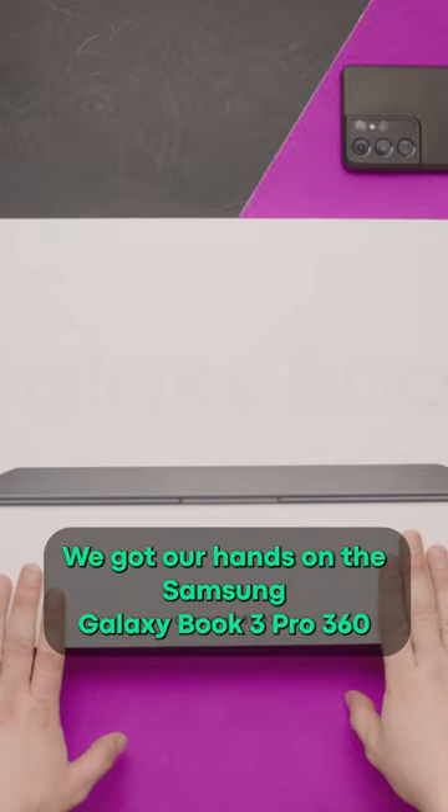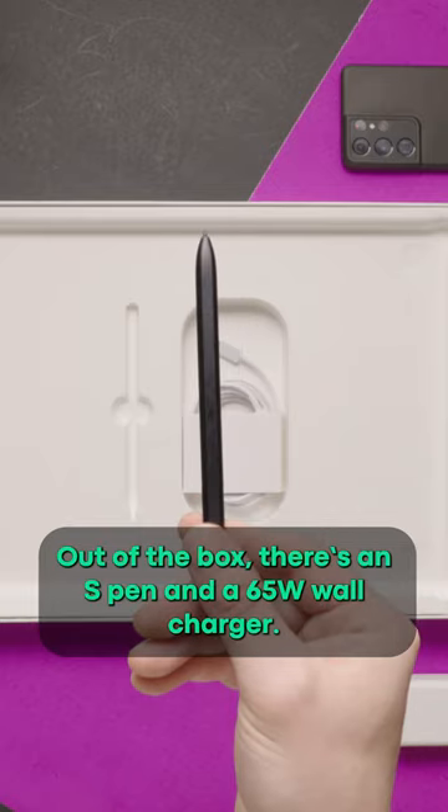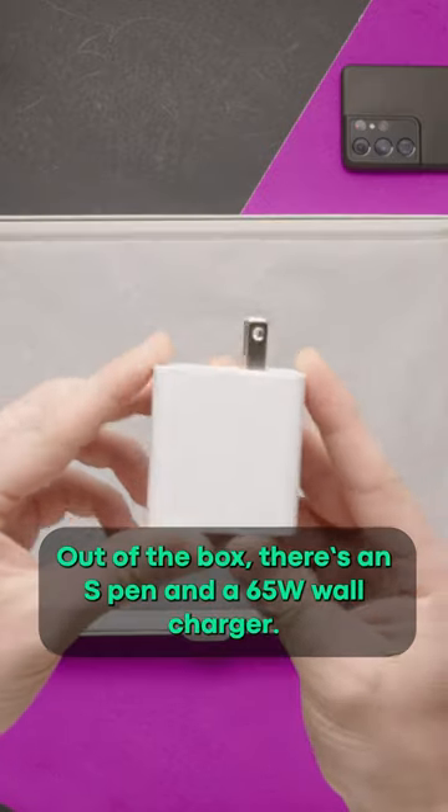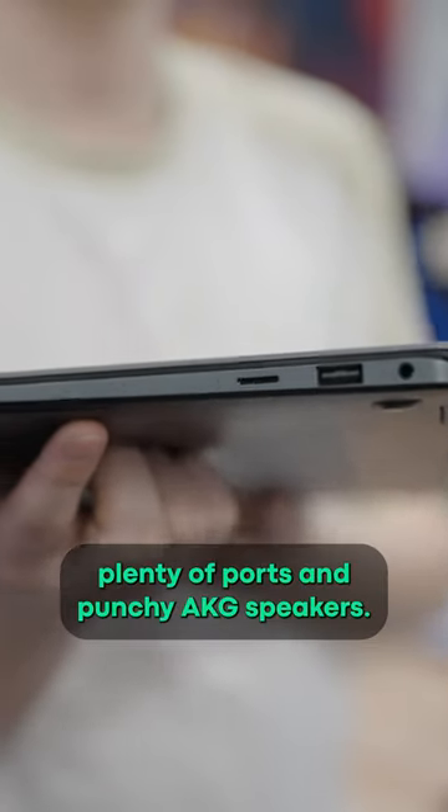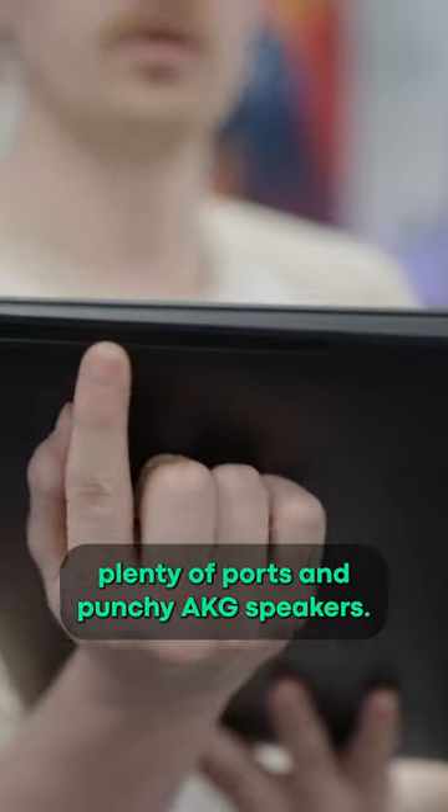We got our hands on the Samsung Galaxy Book 3 Pro 360, and there's a lot that impresses. Out of the box, it comes with an S Pen and a 65W wall charger. The laptop itself has a sleek, lightweight design, and packs plenty of ports and punchy AKG speakers.